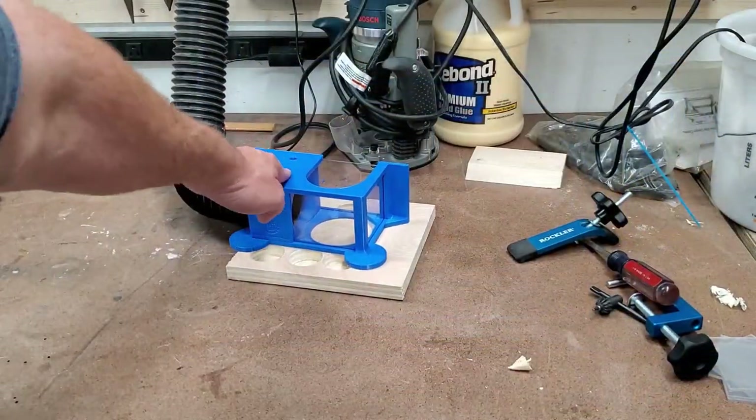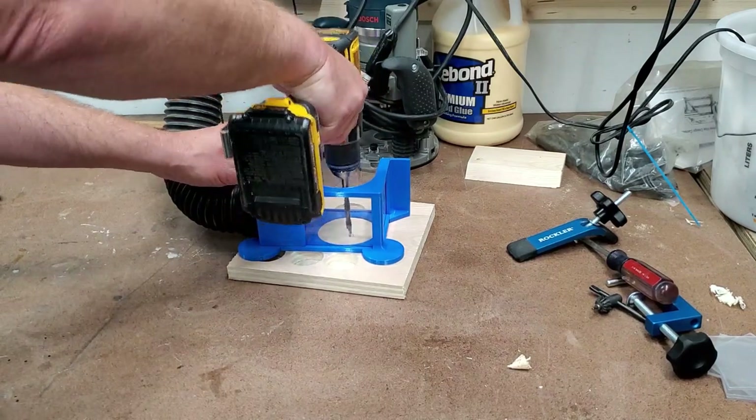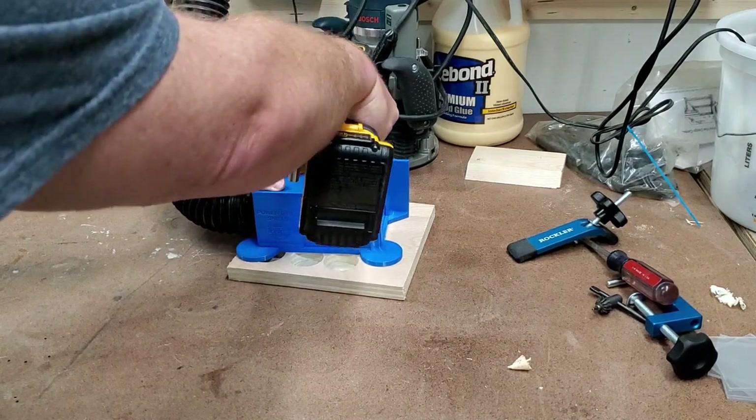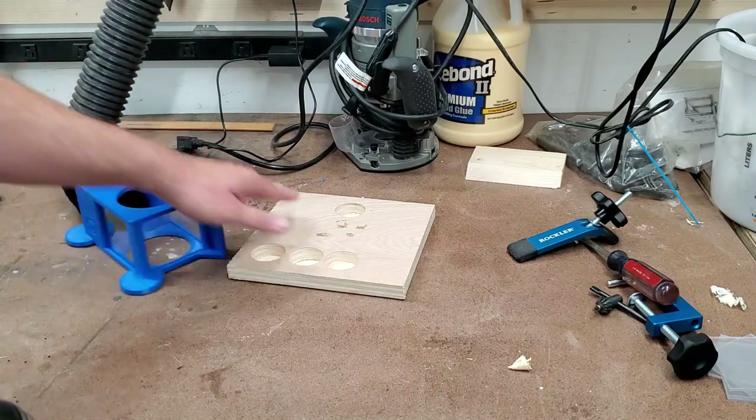One of the other unique things about the power drill shield is it can be used with handheld drills. I can go over here and drill right on my workbench with it, and here it's doing the same thing — sucking up all that fine dust and chips, and therefore not throwing it all over my workbench, which keeps things much cleaner.